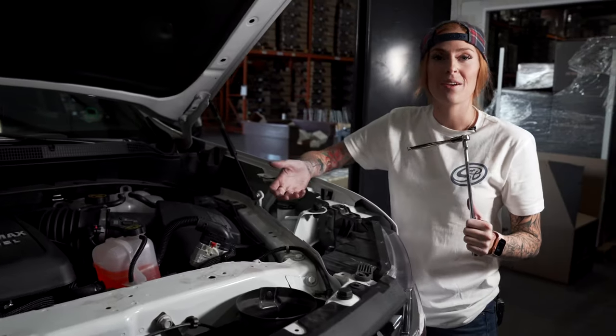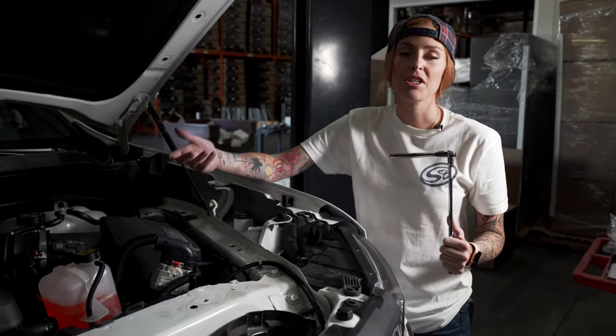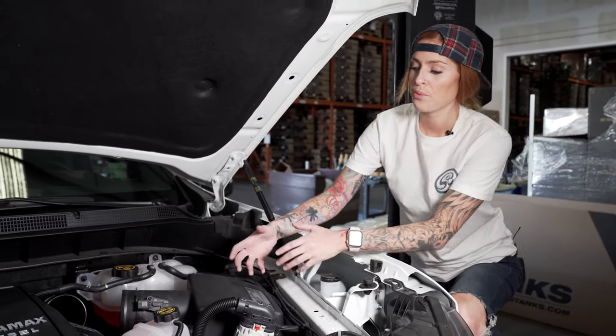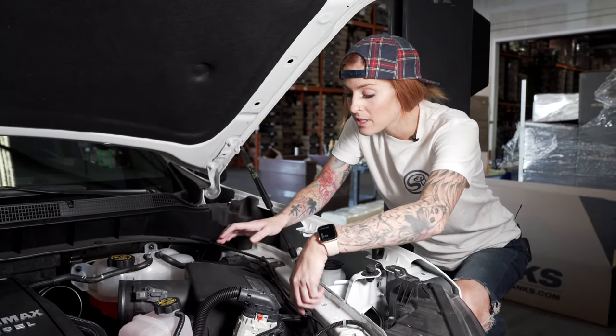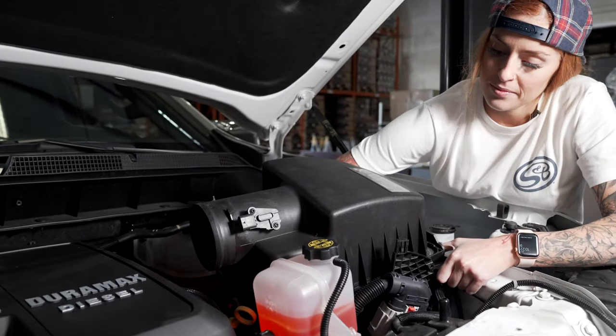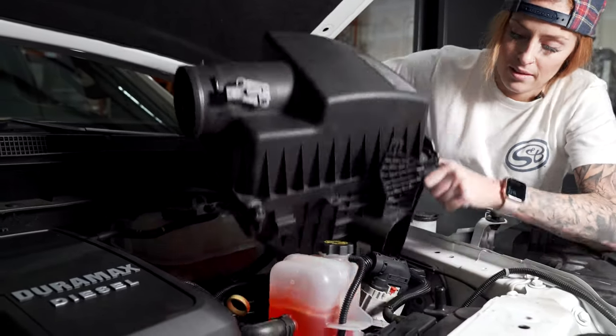Next, you're going to remove the nut with the captive washer that's securing the air box to the vehicle — make sure you don't lose that one because we are going to use it later. The easiest way to remove the air box is if you lift up to unseat it from the prong, then push forward to remove it in the back, then tilt it and lift out.